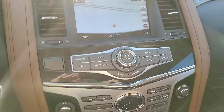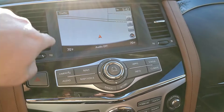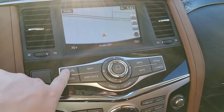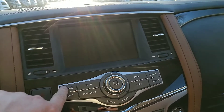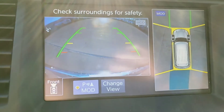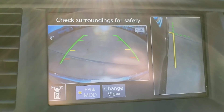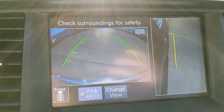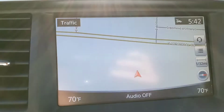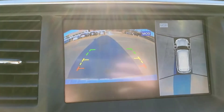On to the infotainment system — you've got navigation here. On this camera button, when you press it, it's going to show you the around view monitor. It's got four cameras all the way around. You can press the camera button again to change the view — get the right-hand side, widescreen, then back to normal. Of course, this is automatically happening when you go into reverse.